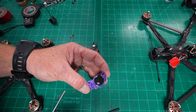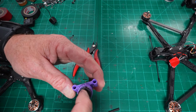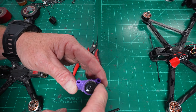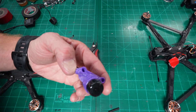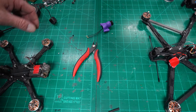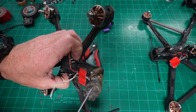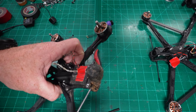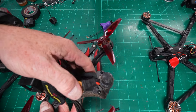E6000 — I start at the top and spread it all the way down around the sides of the TPU mount. I rarely ever lose an antenna. You can see how abused this antenna is — it's taken all the hits, all the diggers. That E6000 just creates a level of durability that is far superior to just the standard plastic.